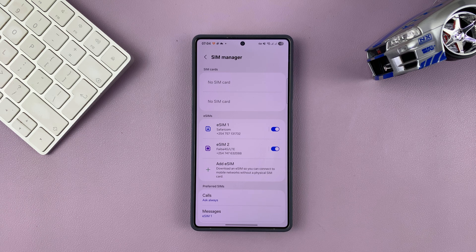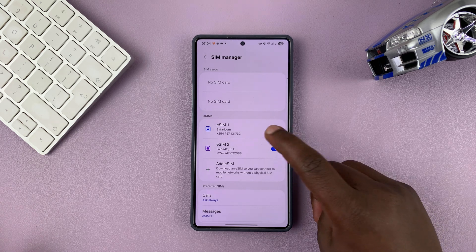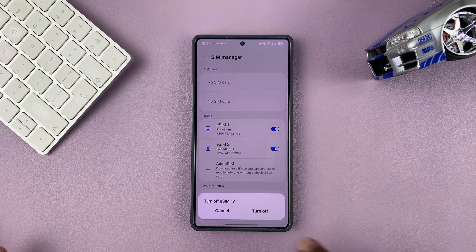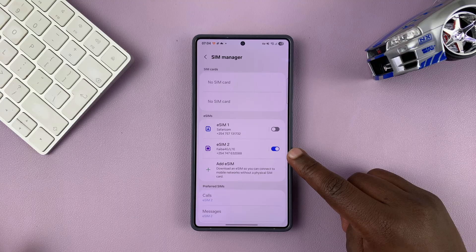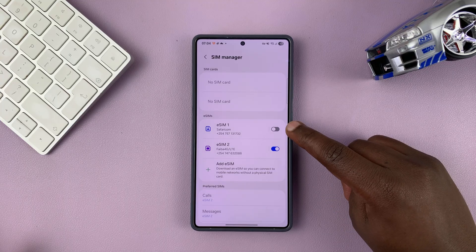I can turn off any of the SIM cards at any time. For instance, if I want to turn this one off, I can just disable it and turn that off. Once it's off, my phone will only have one active SIM card — this one is turned off.